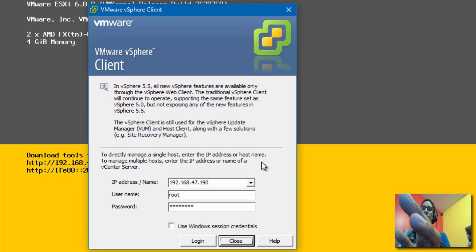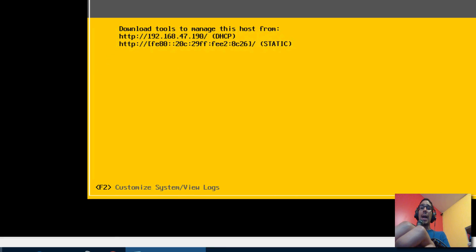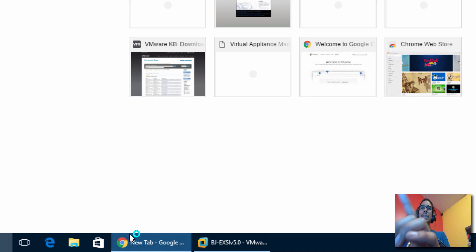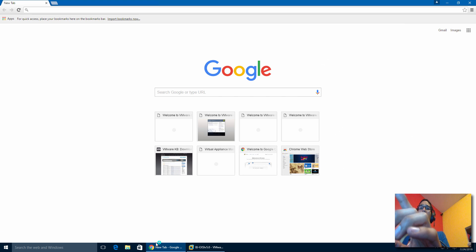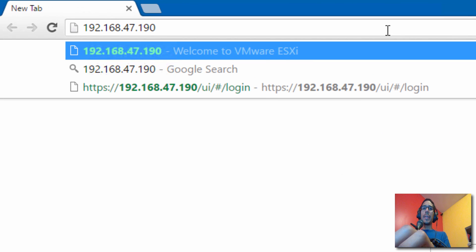I'm going to cancel that and not update the vSphere Client right now because I still need this version for my older hypervisor boxes. But you can actually use the IP address and log into it via the web, because this latest VMware hypervisor has a built-in GUI.